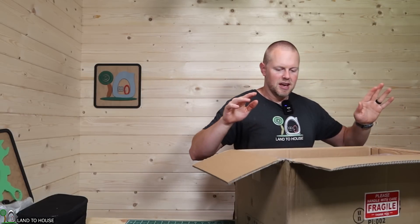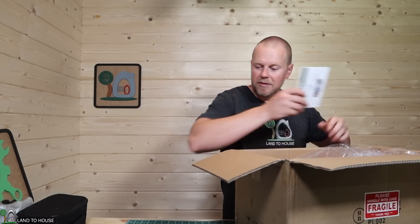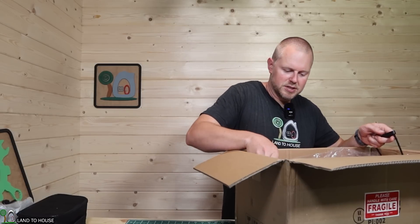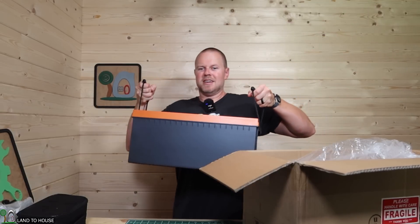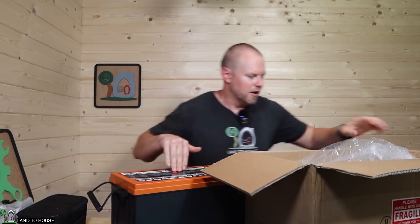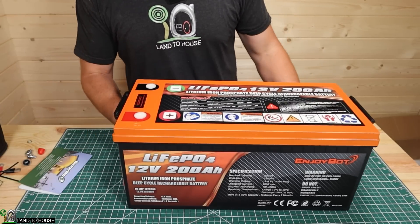This is a 12-volt lithium iron phosphate battery, 200 amp hour. It's definitely different from what I have used here before. It weighs 49 pounds. You can see this thing is much larger than the other batteries I have here around the shop. Let's take a look at this battery real quick and go over some of its specs before we plug it up and start testing it.